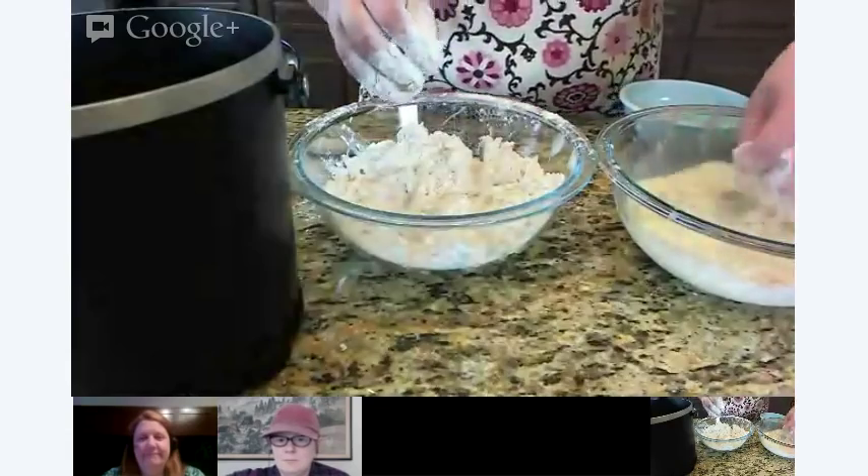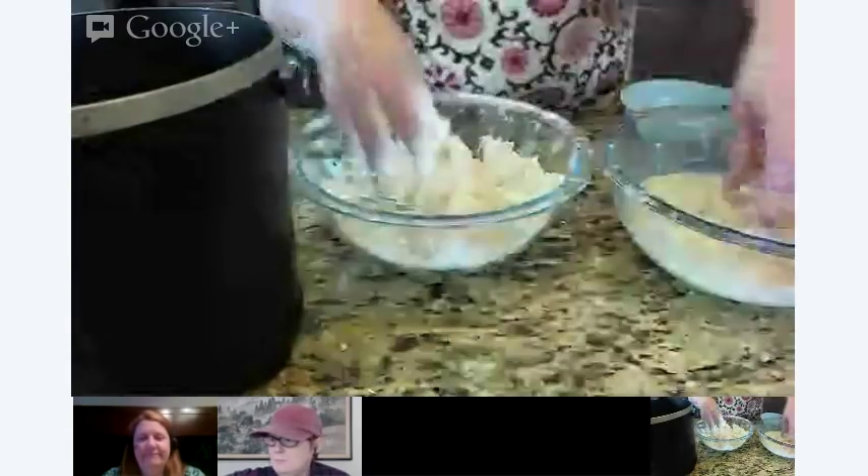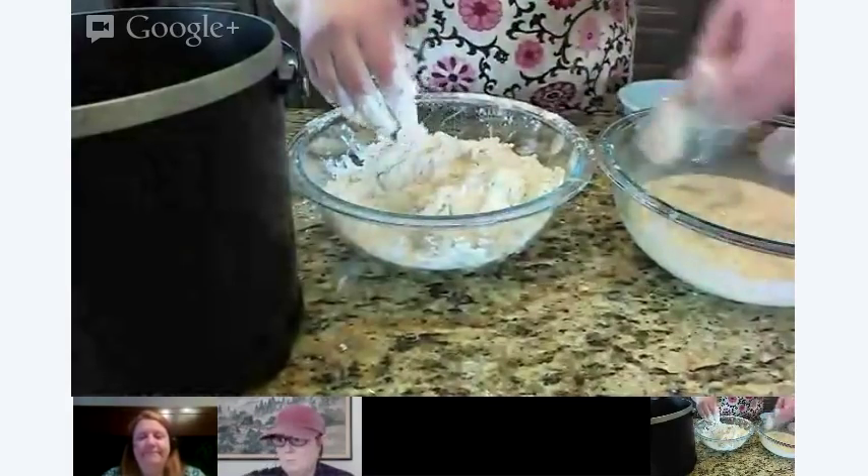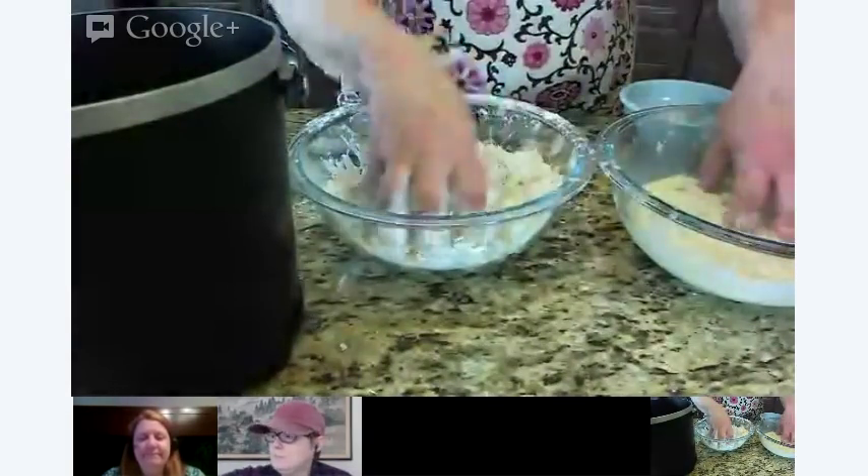When you're doing your breading process, you're actually breading with flour, then going to your liquid, then back to your flour? That's right. That helps really get that nice coating on there.